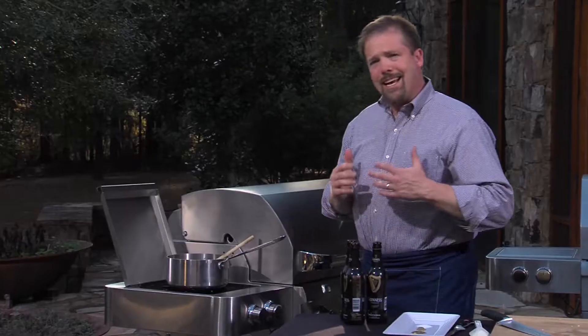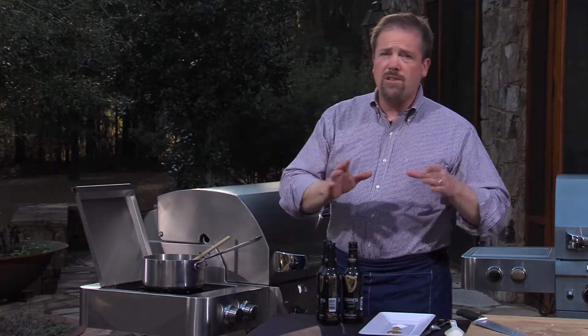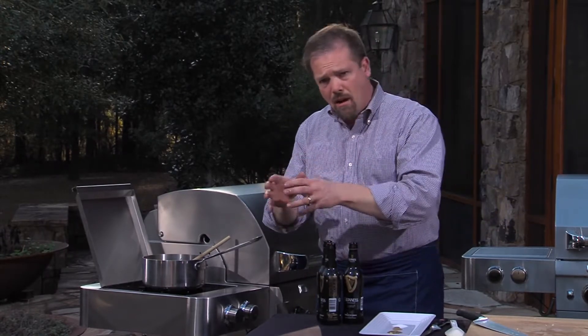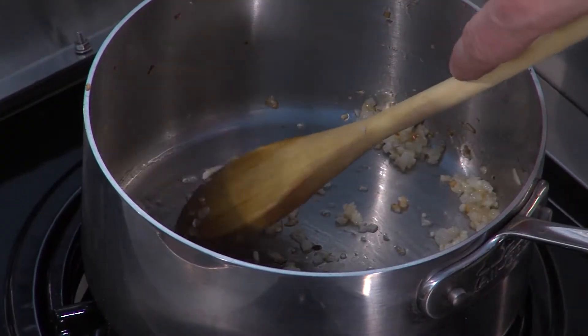Now, we were talking about the different kinds of barbecue sauce, and there are also different ones in terms of some that are not cooked and others that are cooked. And obviously this is one where the ingredients are all cooked together.